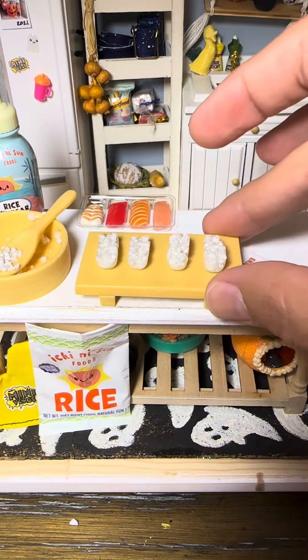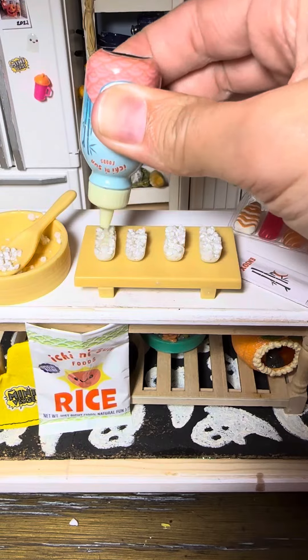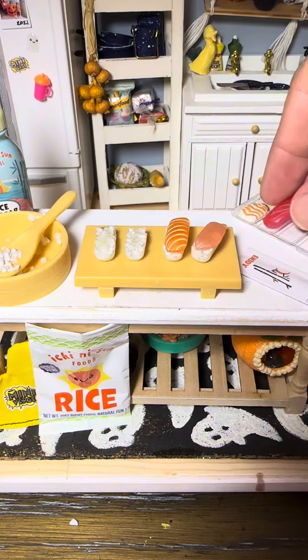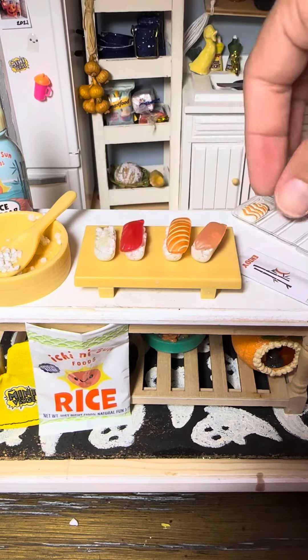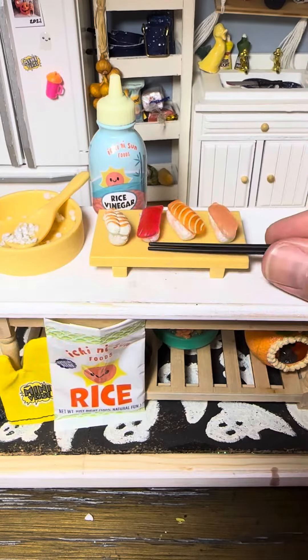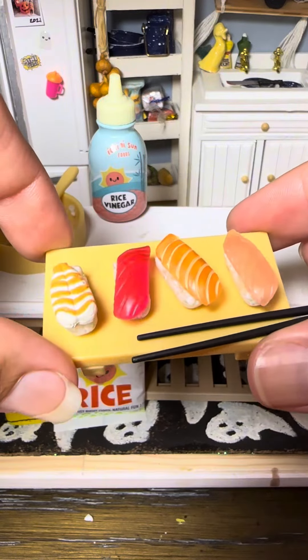Once we get them all set up on our sushi board, we're going to take our raw fish and add a little bit of the resin so that we can cure them on there and they won't fall off. This little set is adorable — it comes with little chopsticks and everything. Let me know what you guys think!